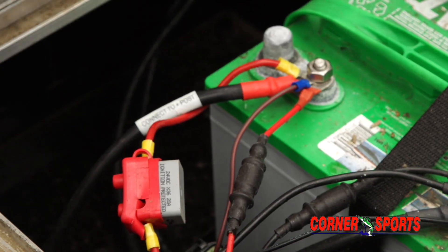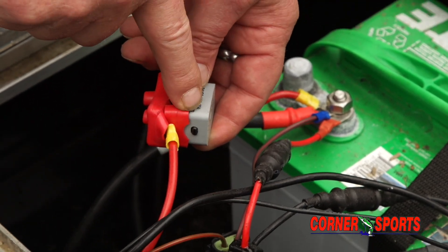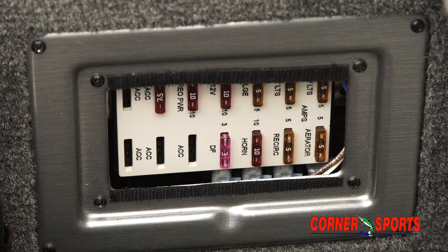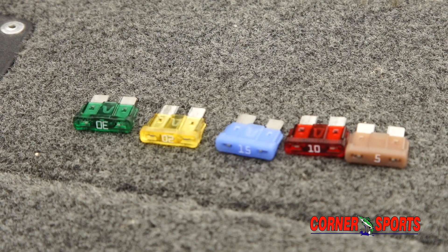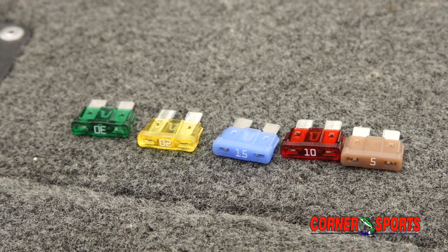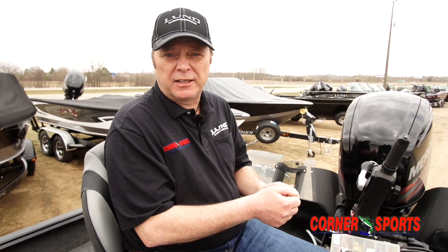One thing I always recommend is that you have spare fuses in your boat — and also the right size spare fuses. Find your fuse box and see which fuses you need. You'll probably need fives, tens, fifteens, twenties, and a thirty. Make sure you have them so that if something does go wrong, you can quickly look at your fuse panel and try to fix it.